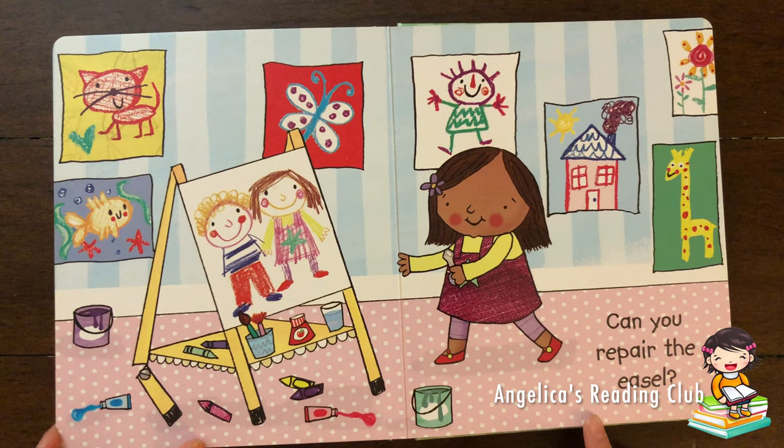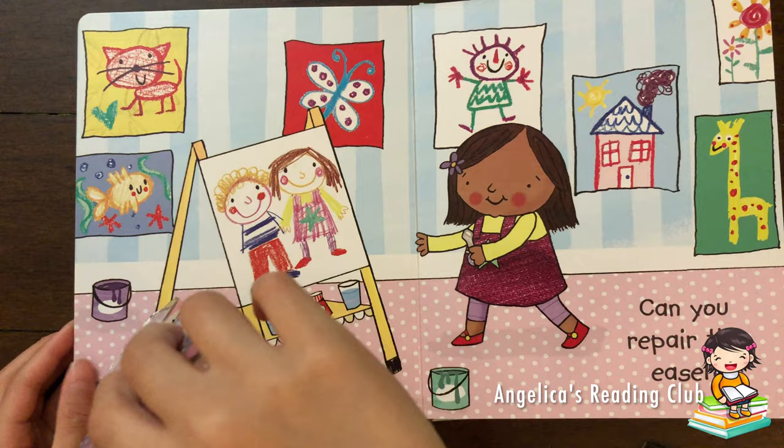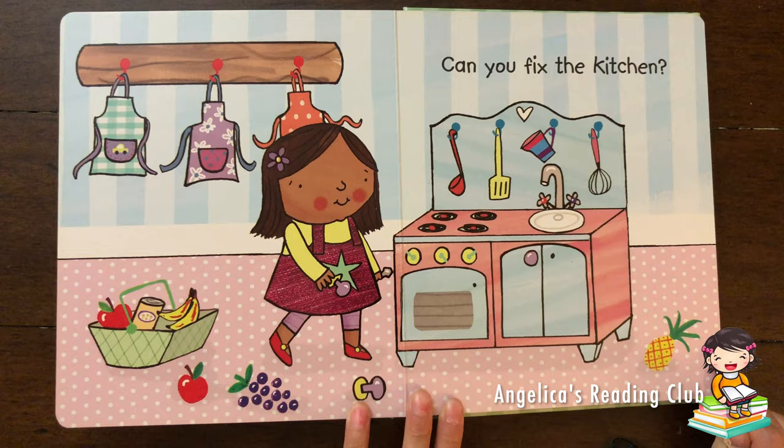Can you repair the easel? Not the drawing part right here. There it is! The leg! Let's mend it with a screwdriver.